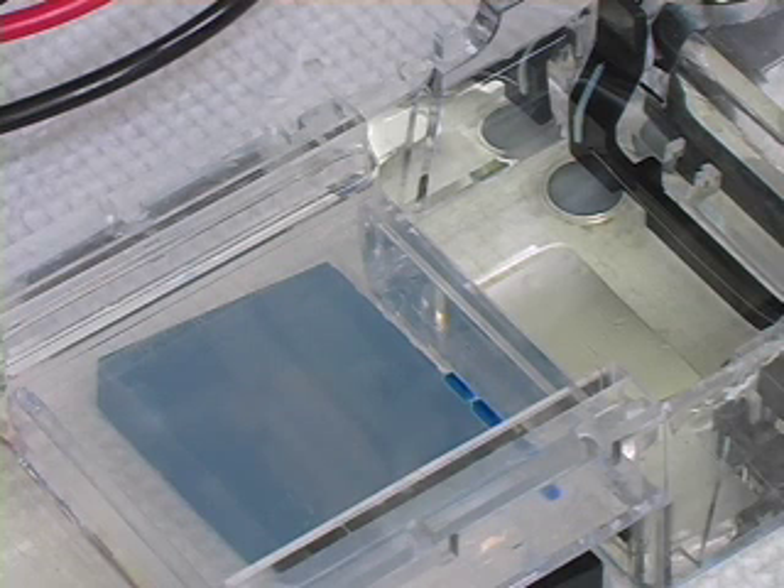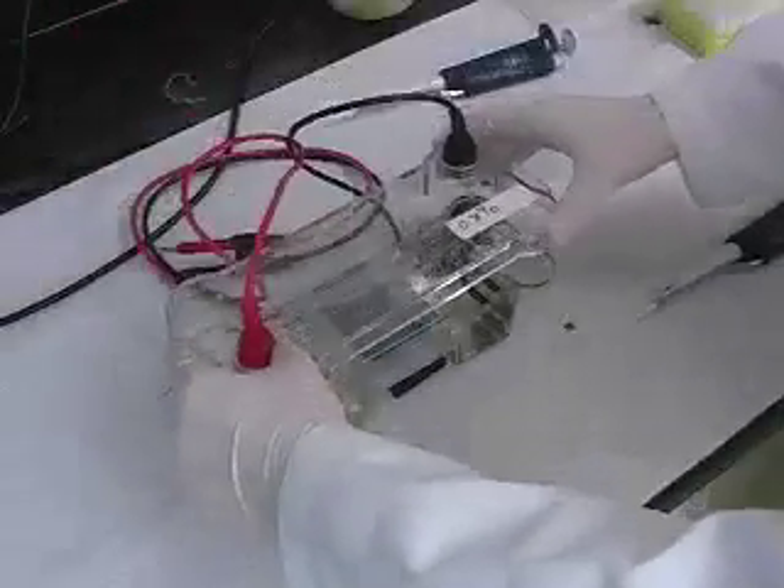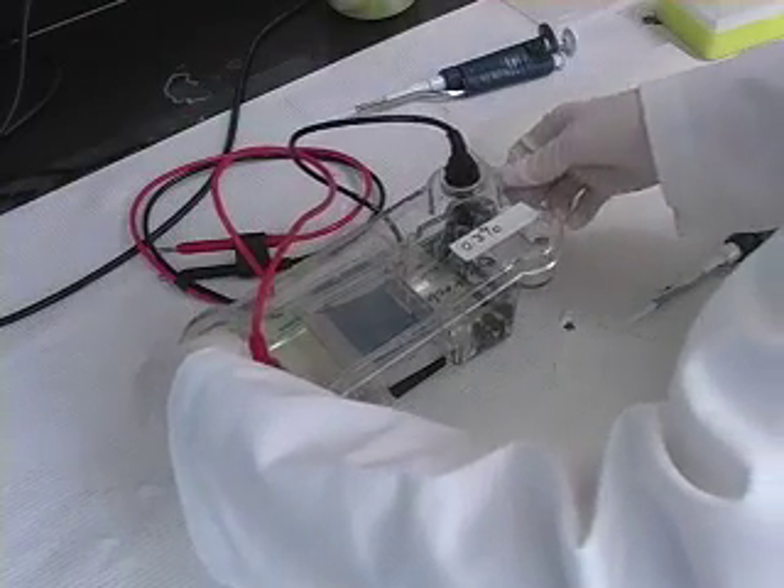A gel with samples properly loaded looks like this. Attach the leads — red to red, black to black. Make sure the wells are opposite the red or positive lead, as the samples will run to red.